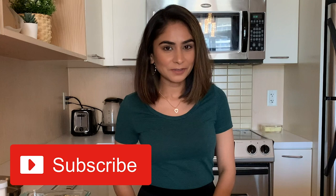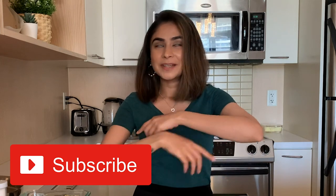Hi guys, my name is Karina and welcome to my channel. If you guys are new here, make sure to hit the subscribe button because it's free of cost for you but it means a lot to me.